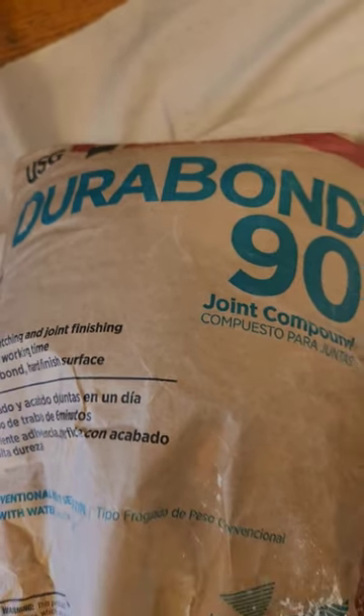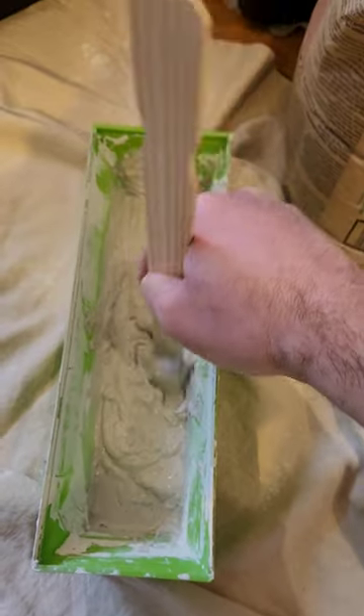I like to go the extra mile and lay down some self-stick fiberglass mesh tape to further stabilize the area. Let's put on an initial skim coat of Neurobond 90-minute, which is a setting type compound we mix up with powder and water.